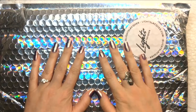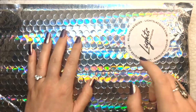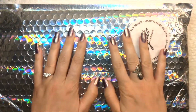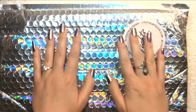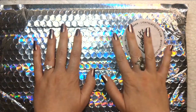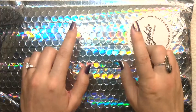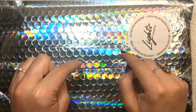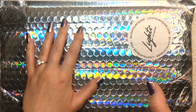Hey polish fans, it's Caroline again and welcome to another video here at Wild Moon Lacquer. If you're new here, remember to hit that little subscribe button down below so you don't miss out on any new videos. If you're a polish addict like I am, you're in the right place. I love to talk about nail polish, show you new collections, hauls, everything nail polish related. Feel free to comment down below as well.